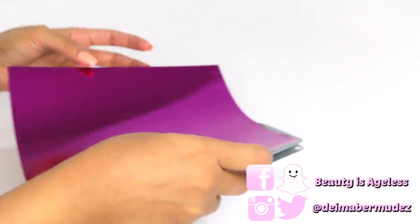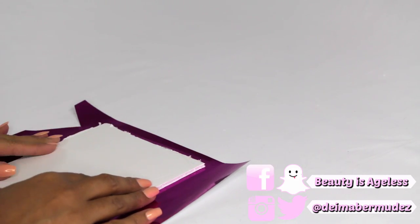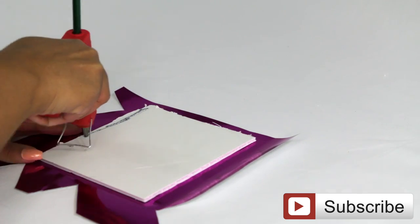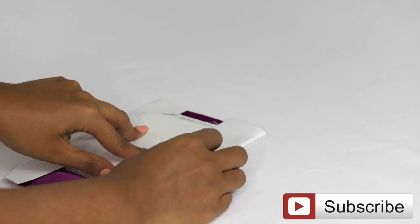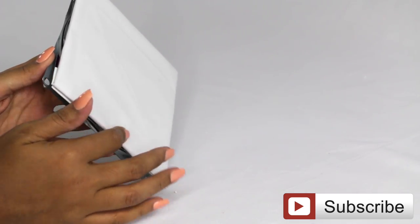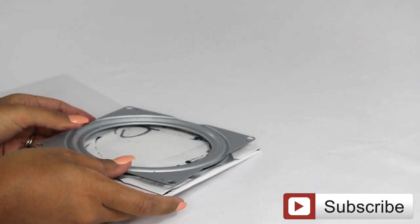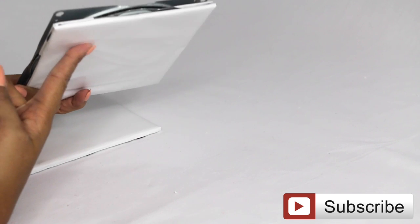Throughout the video I'll show you this paper I also got from the Dollar Tree. It comes in different colors — pink, white, and yellow — and I chose to use the white side. The paper didn't quite cover the top because I used some of it just to cover the edges of the Lazy Susan, but that's okay since the Lazy Susan is going to sit on top anyway. All I wanted to do was cover the bumpy edges on the foam board, and it worked out great. After that, I glued the Lazy Susan right on top — this part will be on the bottom when you flip it over, so it doesn't need to look perfect.